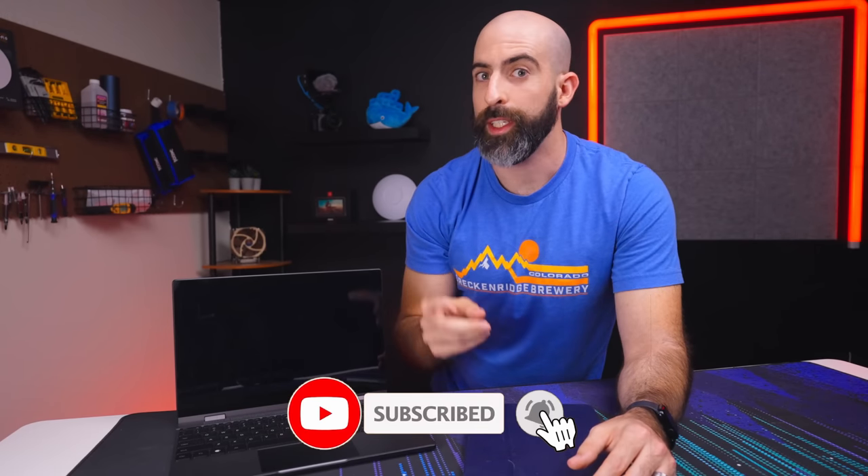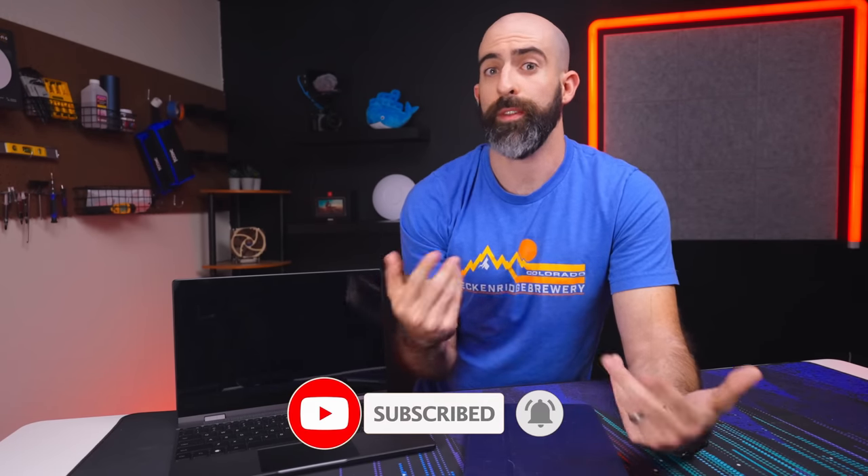That is all I have for you today. Drop a like if you liked the video and subscribe if you want to see more of a bald dude talk about nerdy stuff. I want to give a huge shout out to my YouTube members and my Patreons — you guys are my portable KVM. That definitely passed the one-finger test. If you're still around, I appreciate it. Thank you so much for watching and I will see you in the next one.